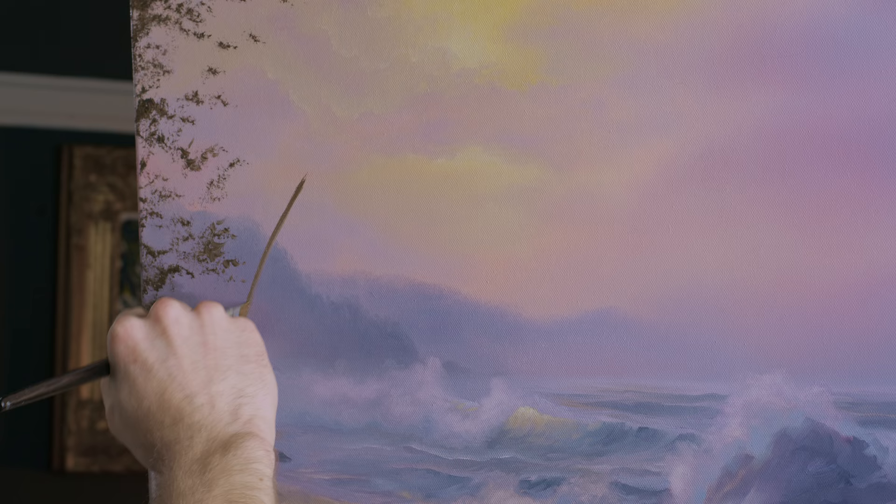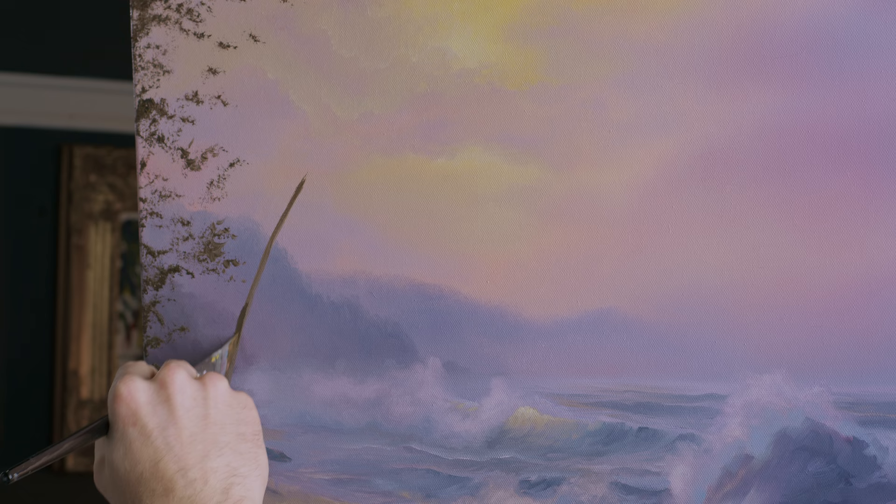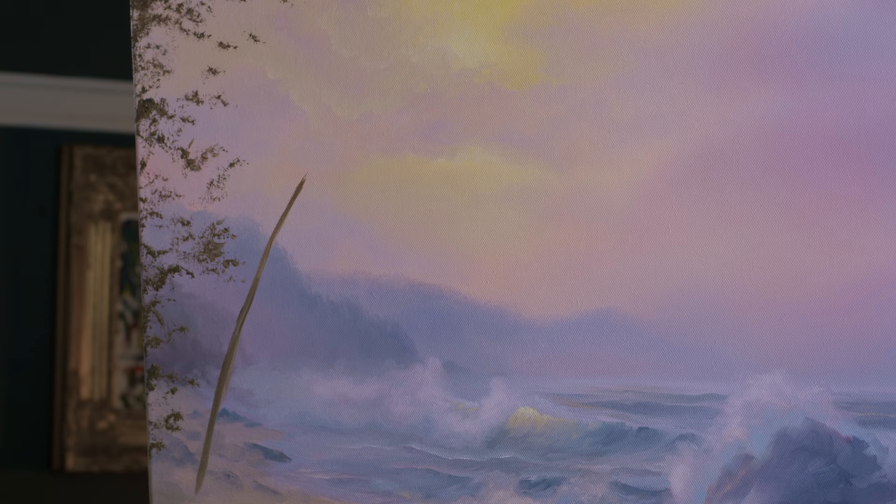Let's see what that looks like — this palm tree comes out right there. Now we're starting to look more interesting.